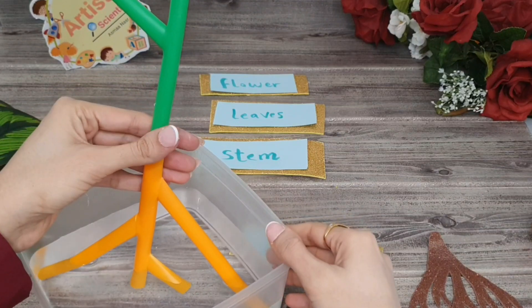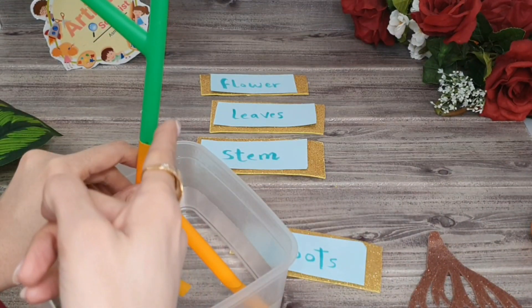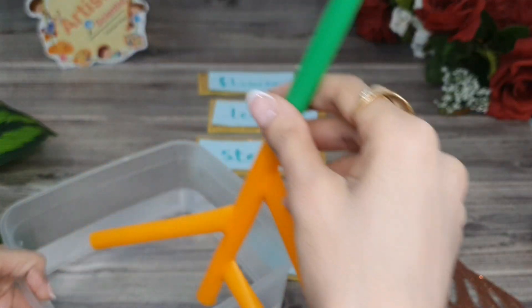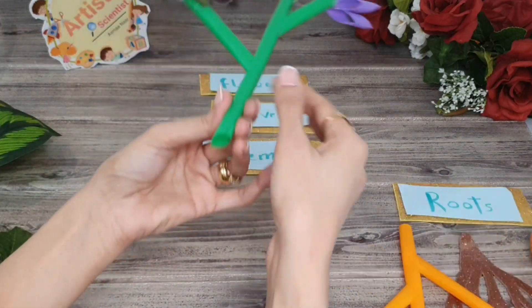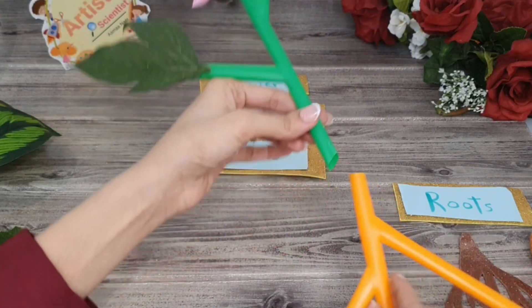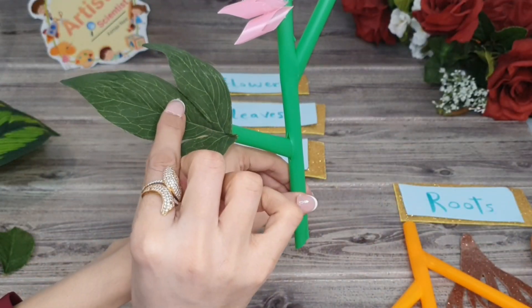So roots take water and nutrients from the soil, and the stem supports the plant. The stem also moves food and water through the parts of the plant and holds the leaves.